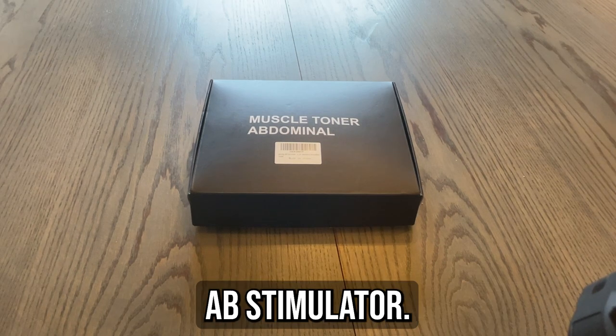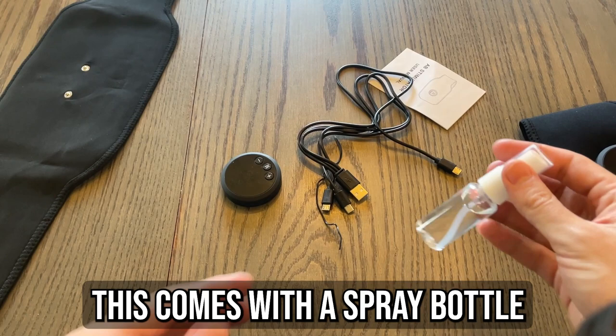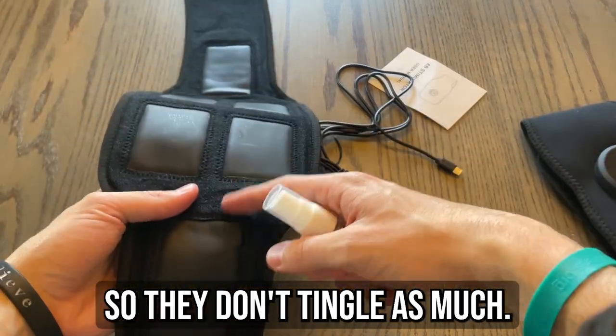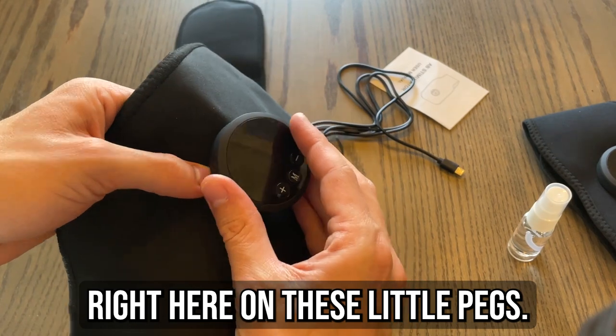Time to unbox the Solemnary Ab Stimulator. This comes with a spray bottle so you can spray the sensors so they don't tingle as much. This is the control device and it attaches right here on these little pegs.